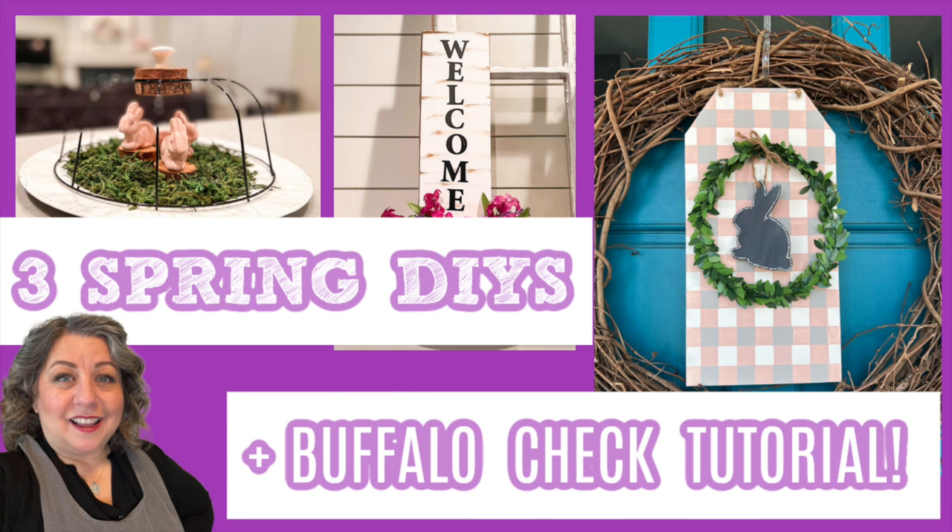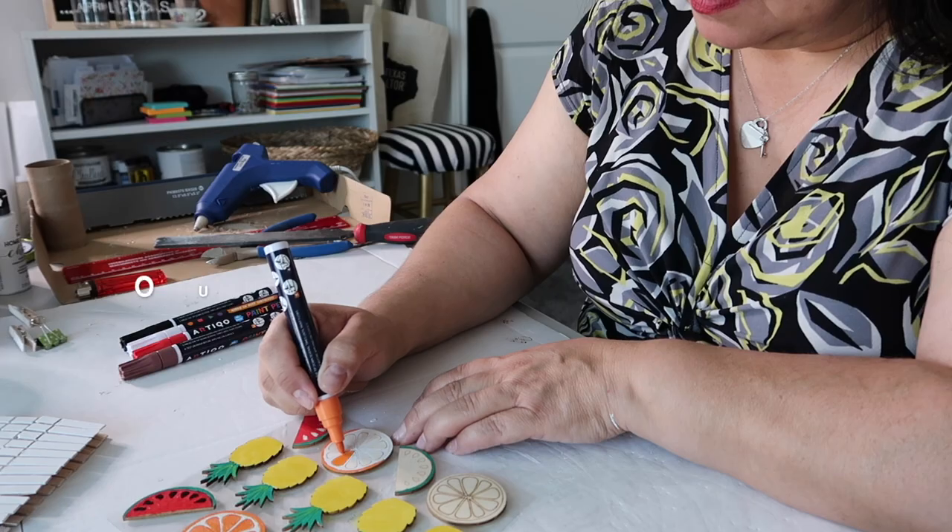Some fun DIYs and a buffalo check slash buffalo plaid tutorial all starting right now. If we haven't met, my name is Lisa and this is our gray house.